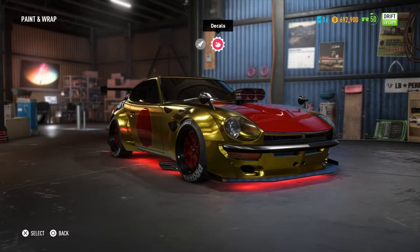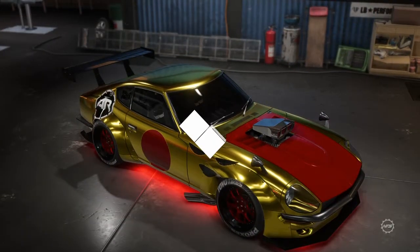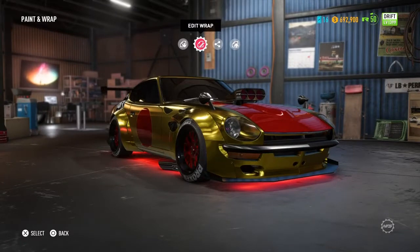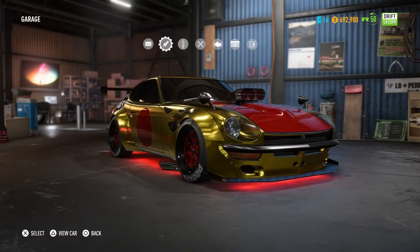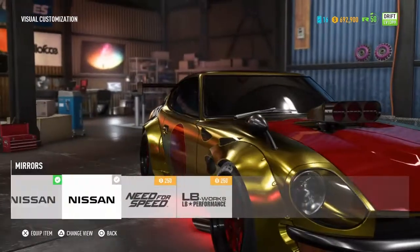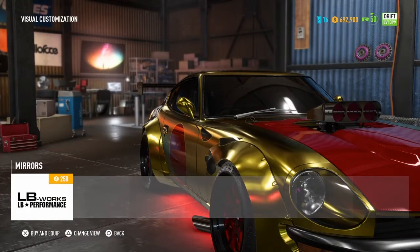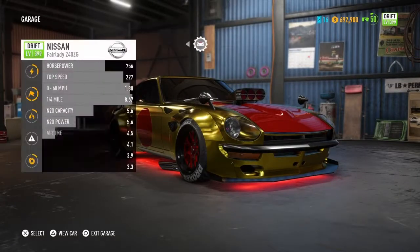And there you have it, the Japanese drift car. I'd rather just keep them there. Alright, now let's go do some drifting.